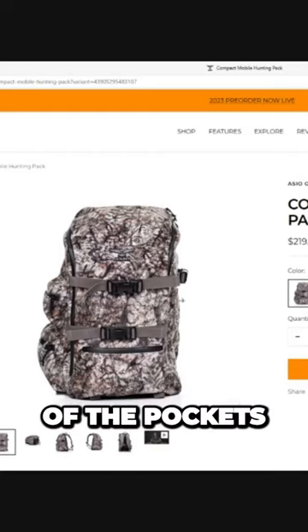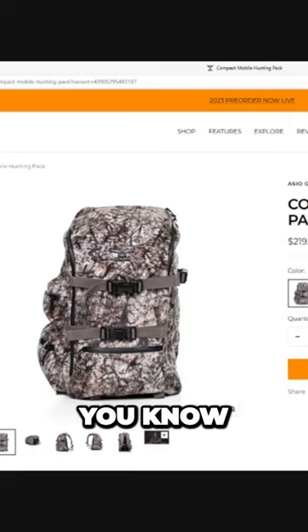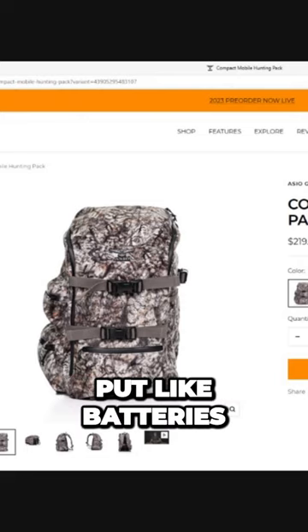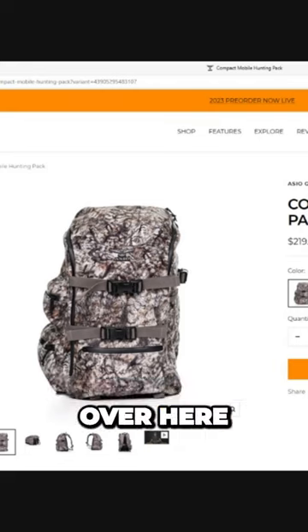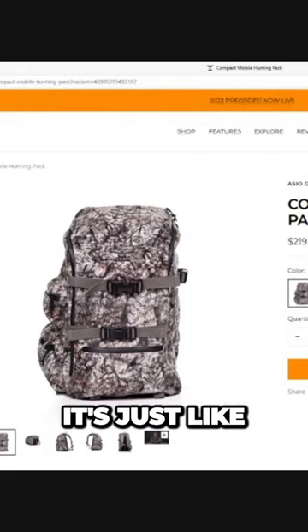I love the design of the pockets, Joe. I like that there's two little — for me, it's like the perfect scouting pack where I can have some cameras in the main compartment. I can have a water bottle over here on the right side, and I can put like batteries, SD cards, whatever else in these little pockets over here. And maybe in the front pouch, I can have like a cell phone charger or whatever. This is perfect.